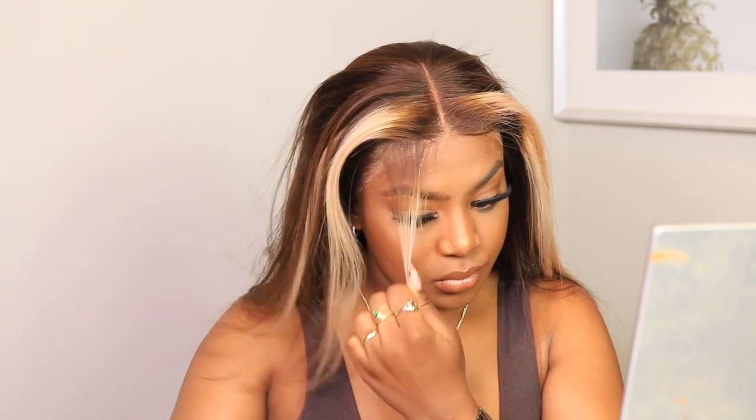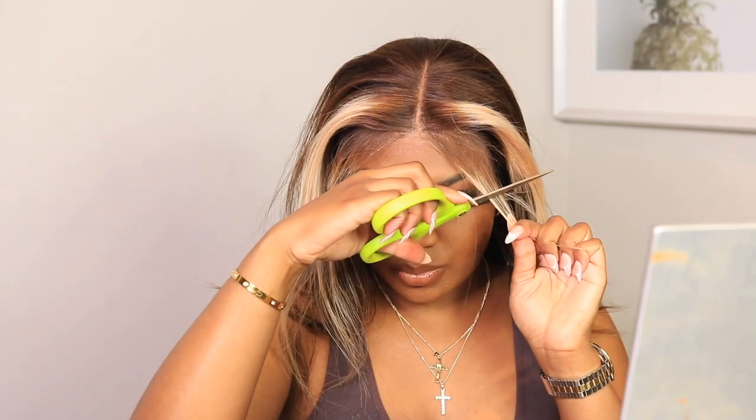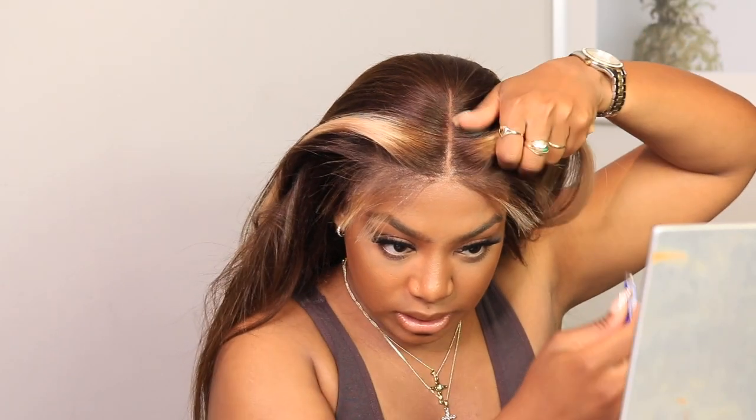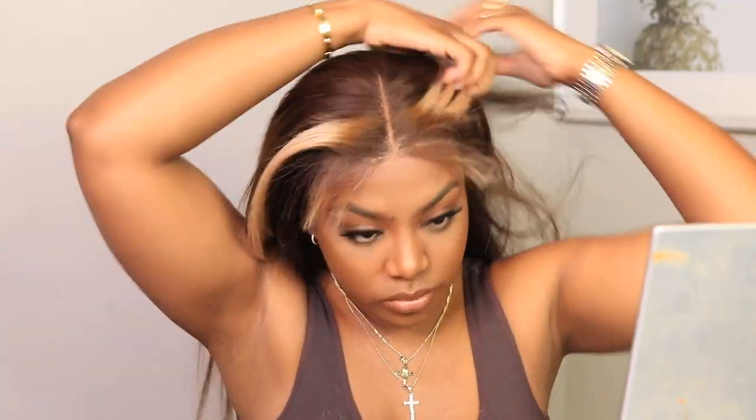Bluntly cut this. Y'all know I've been into doing blunt cuts with my baby hairs. I just feel like it looks better when you go in to swoop. I can't focus on my baby hairs right now — I ain't got it together.